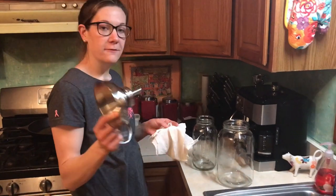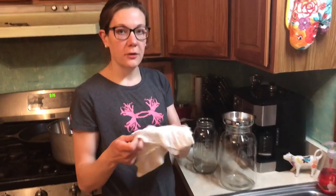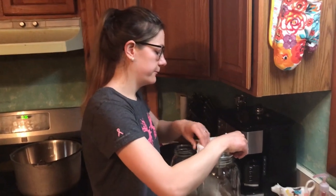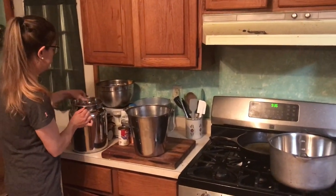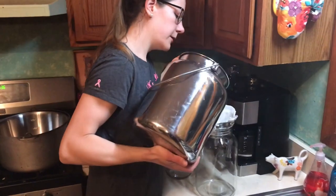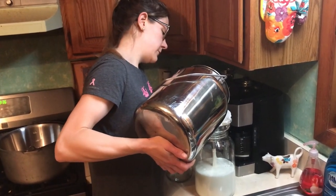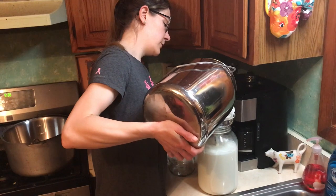Now we're going to filter the milk. I have a funnel — I'll put that in first. We do the gallon jug first and then fill up the half gallon with whatever's left. Then I put in a cheesecloth folded in half — that catches any of the fine stuff. Then I have a bigger filter on top; that holds down the cheesecloth and catches the bigger stuff. This will catch any hay that fell in when she was moving, or hair — they say you can get hair in there from milking.